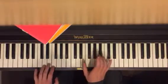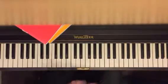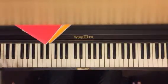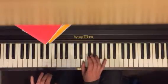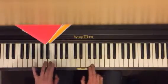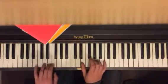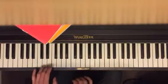Let's put it together. You got E here. Just two times on the left hand. And then the next one — G here, but still E here. So you go... One more time.